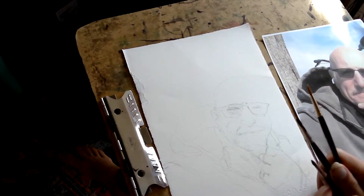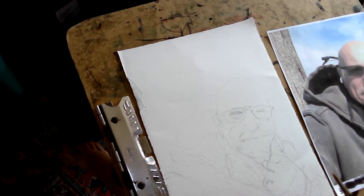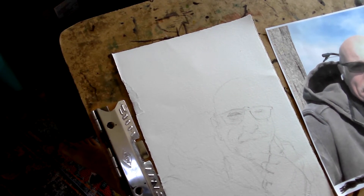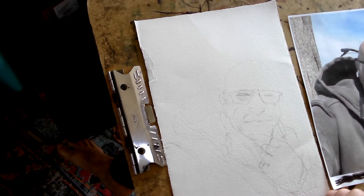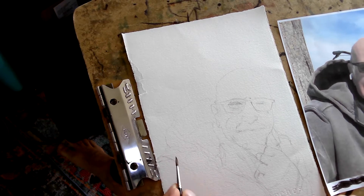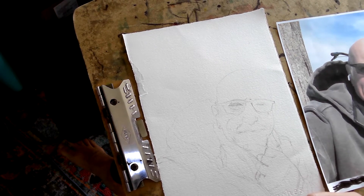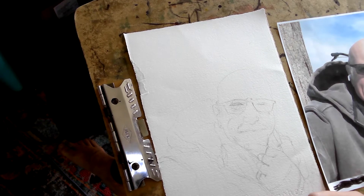Hey everybody, this is Sean, and I'm about to do what is going to be the first of possibly many patron portraits. We're doing these for people who are in our $25 a month tier, to show thanks for their support, but also to just have something else going on in the way that the Patreon interacts with the videos that we make. So this is going to be something that if you support us on Patreon at the $25 a month level, you will be eligible to be one of the people selected every month.